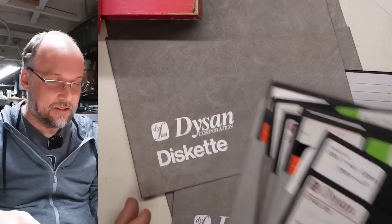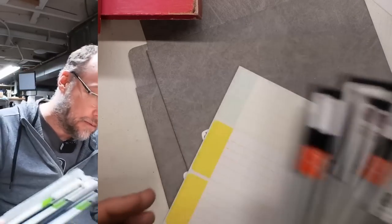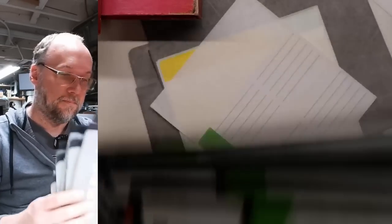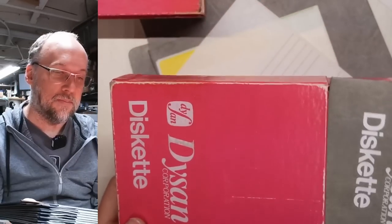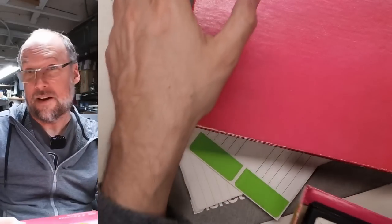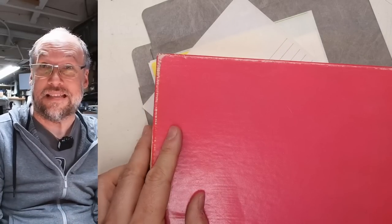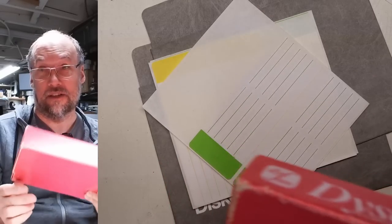We have a couple of extra sleeves, which is good because some of my other 8-inch disks are missing sleeves. There are also some labels in here. These will forever be staying down in the basement, which is climate-controlled — humidity is typically around 45%, and in Fahrenheit the temperature is generally between 68 and maybe 71 degrees in the hottest time in summer. It stays a nice consistent temperature and humidity, which is really good for storing disks.